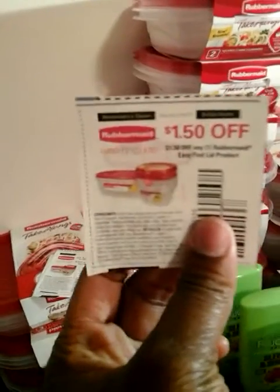Next, we're going to go to Dollar Tree. They have these, of course, for $1, and they are the Rubbermaid take-alongs. I used $1.50 off of one, which made these all completely free.